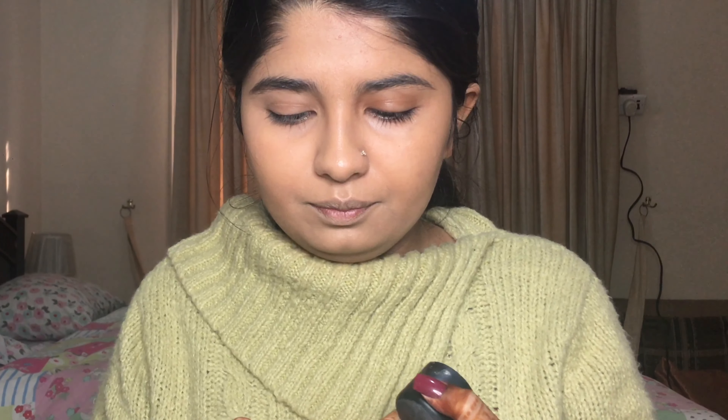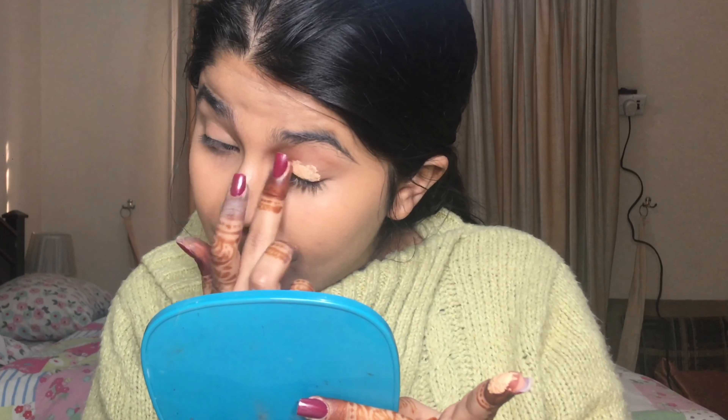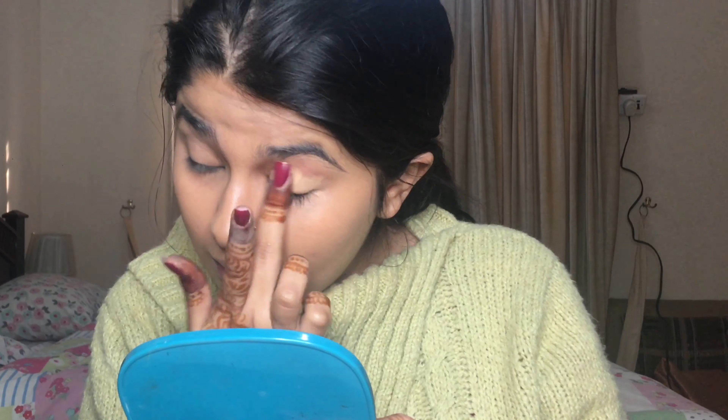I want a very simple gold lid, nothing too over the top — very classic. Even though my clothes are purple, I don't think I'll be adding any purple to the eyes because it's a daytime look. I plan on going for a really black smoky eye tomorrow for the valima with the sari, so I'll keep my eyes really nice and simple today.